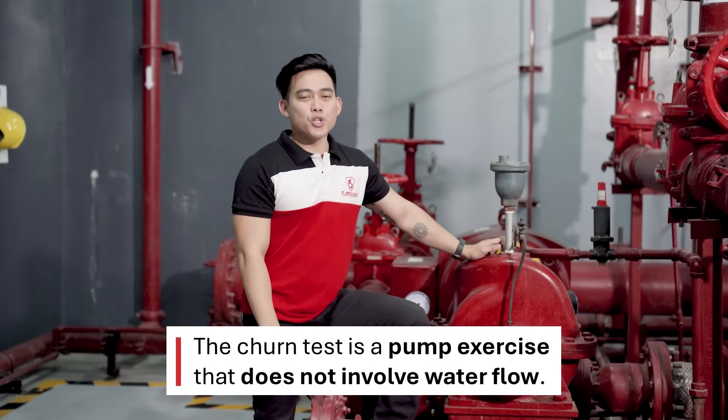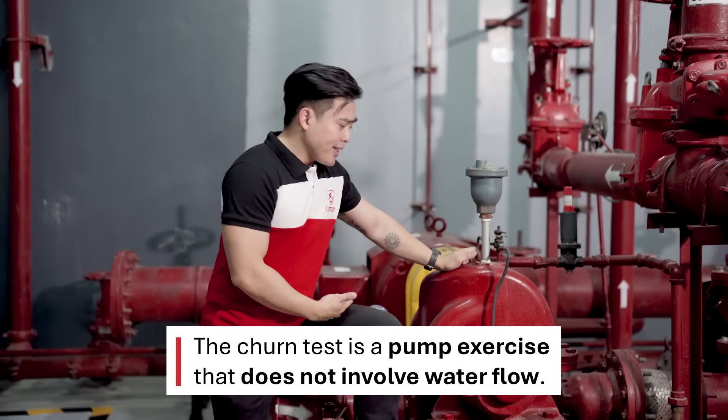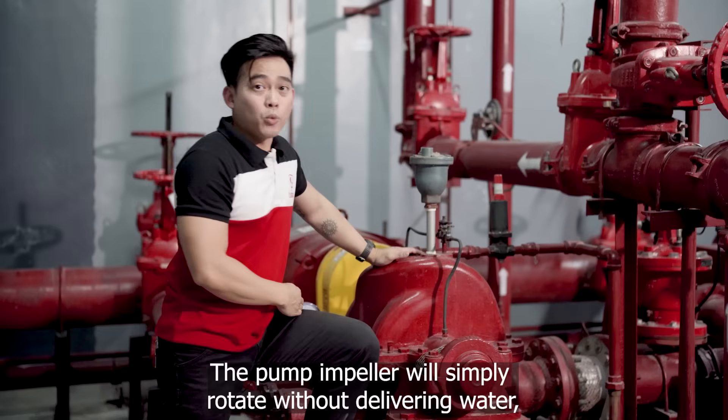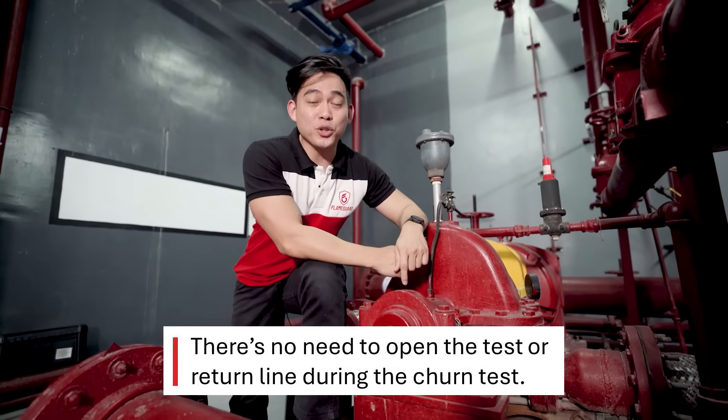The churn test is also called the no-flow test. From the term itself, it gives us an idea that this activity does not involve water flow. The impeller will simply rotate without delivering water, as if it's only mixing the liquid. Hence, we don't need to open the return line to perform it.